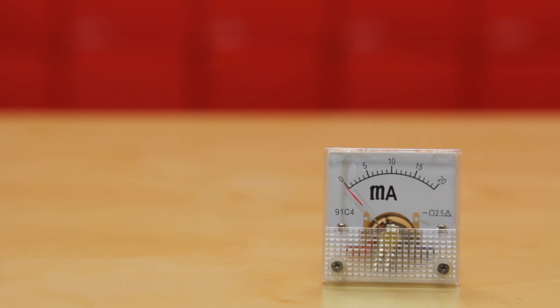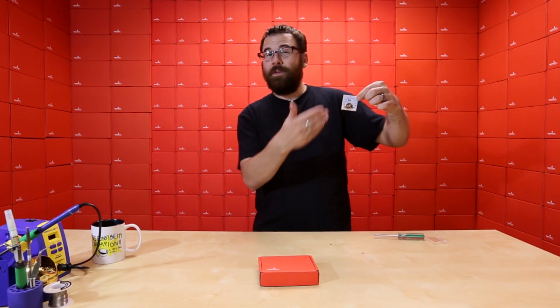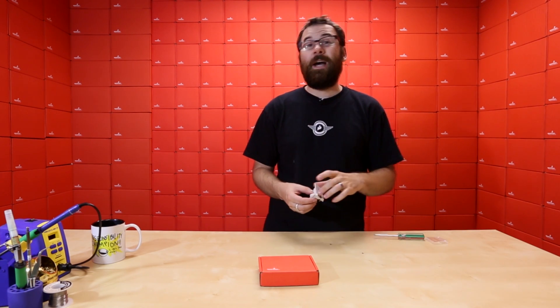We don't want to sell those under our standard SKU, so we're actually putting these into a ding-and-dent category and selling them for a little bit less. If you're looking to get a good deal on this and you don't care about the little cosmetic thing — or if you didn't even notice it — go ahead and check these out. We've got these on sale for a limited time only.